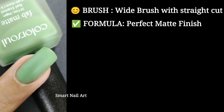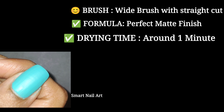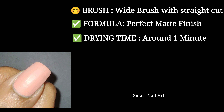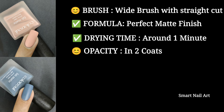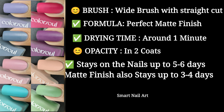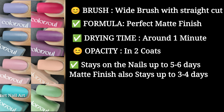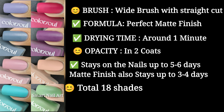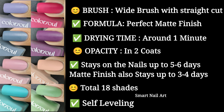Now I'll talk about the product and its overall quality. The brush given here is a medium-size flat brush with a straight cut. It is really very good quality and very convenient for application. I generally love a brush with a rounded tip as it is useful to apply around the cuticles, but this is also a very good brush. The formula has a perfect matte finish, and being a new brand I was not really expecting it to be very good, but they have really done a great job and I'm quite impressed. The drying time is around one minute, so they are all quick-drying polishes.